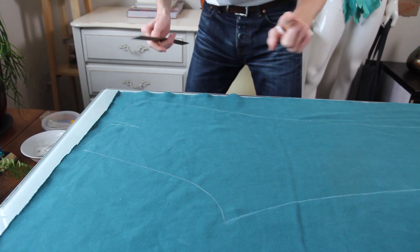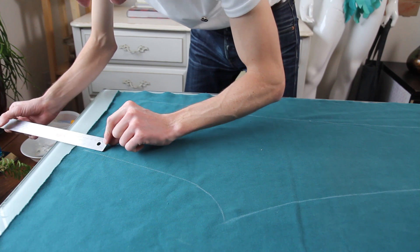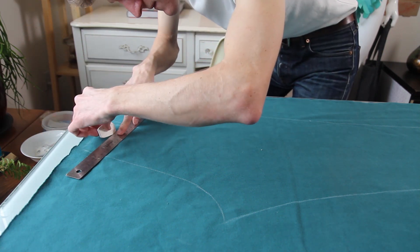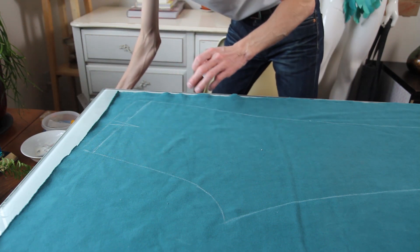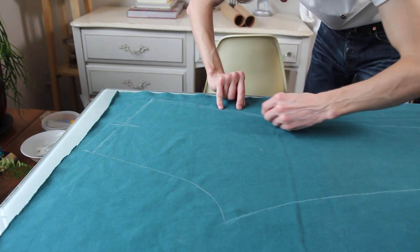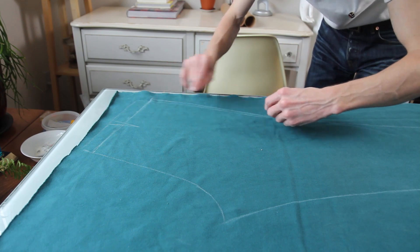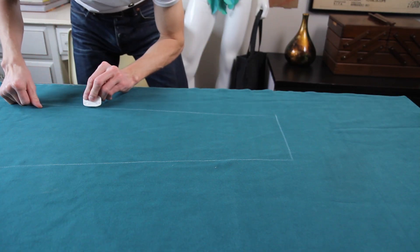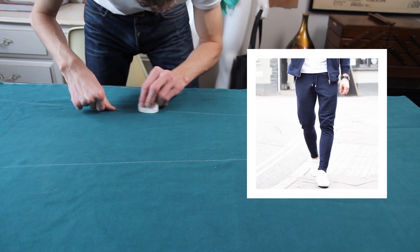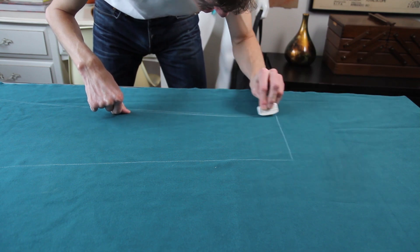A problem that I seem to consistently have with this pattern is that it's too high-waisted, so I'm going to take a little bit off the top here. And because they're joggers, I want them a little bit more loose fitting, so I'm going to add a little bit on the outside through the hips. And then I do like that look these days of joggers being a little bit more snug through the calves, so I'm just going to take a pinch out here as well.